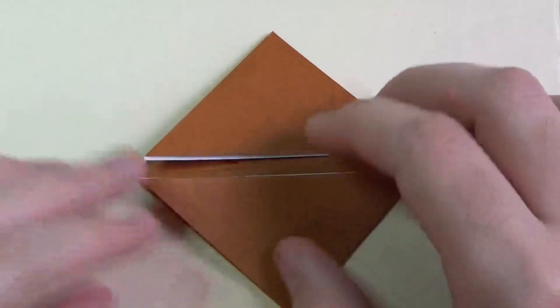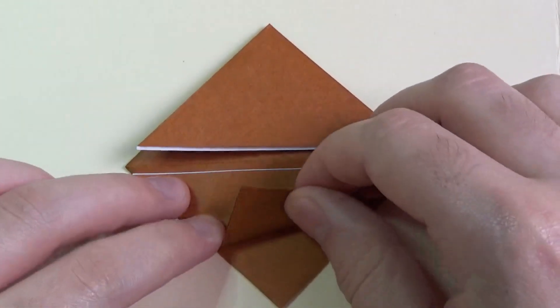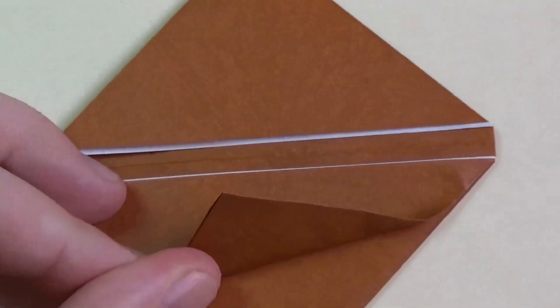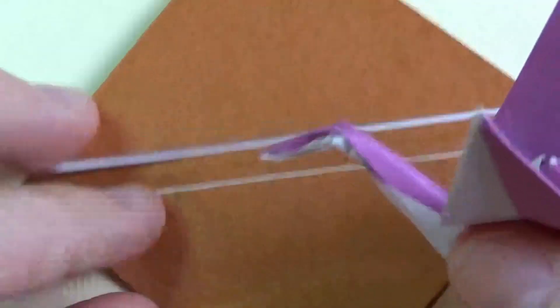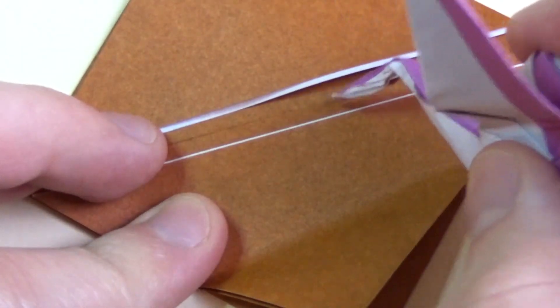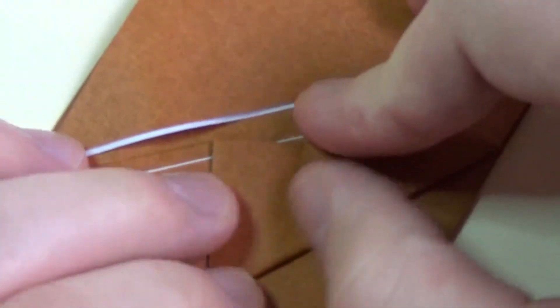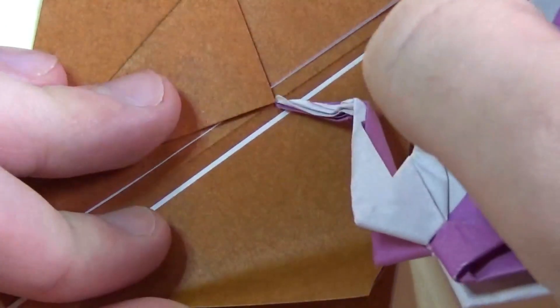Now orient it so that these flaps are on the left side. Make sure you hold the layers down. What we're going to do — I'm going to zoom in for this — we're going to fold this corner to the middle crease right here. Don't fold it to the edge, but fold it to the middle crease. Make sure you hold the layers down so nothing slides. Repeat on this side, holding the layers down.